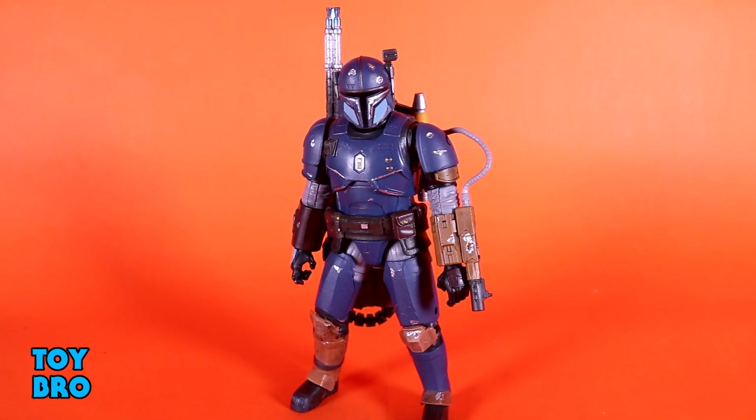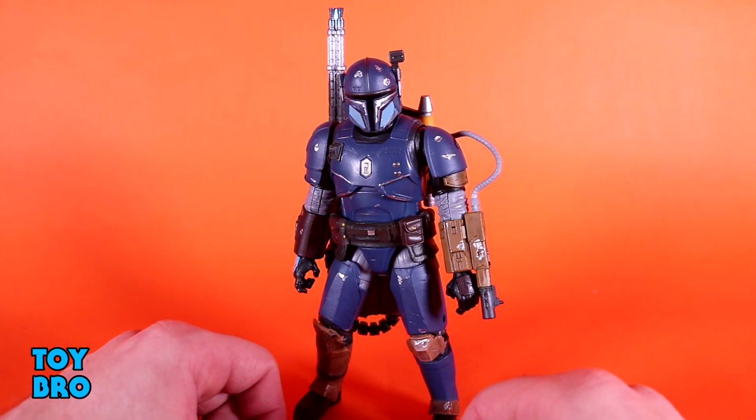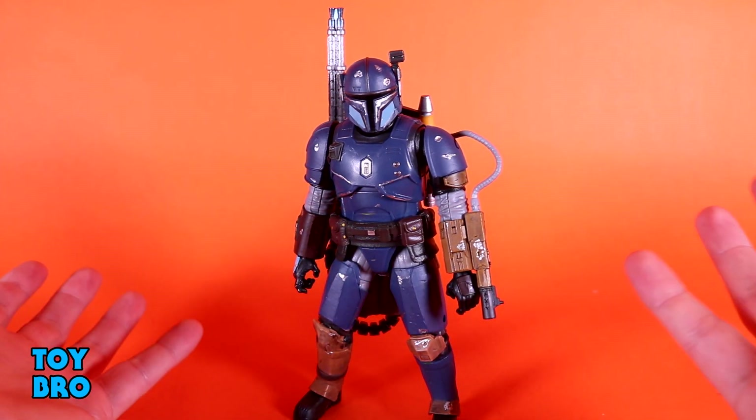And here he is out of the package — our deluxe Heavy Infantry Mandalorian, a figure that I will be shocked if he does not start appearing on top 10 Black Series lists this year. He's definitely going to be appearing on mine because we have got a really solid figure. I think Hasbro did a really good job of getting this guy very close, maybe damn near 100%, to screen accurate, which is usually a tall order for new stuff when it comes to the Disney era of things.